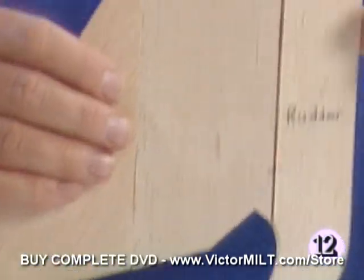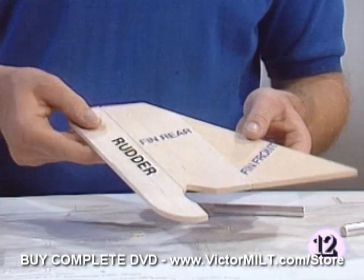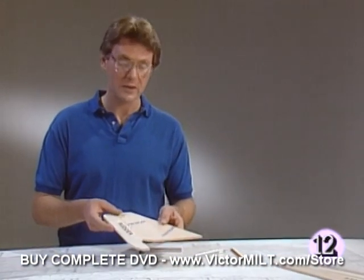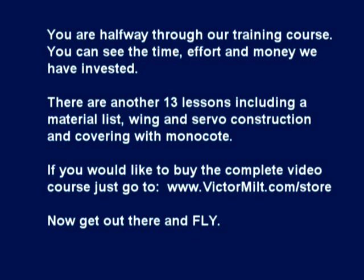And there we go — let's see if they work. As you can see, we've got a part that moves pretty freely. It's our intention when we're done to have a part that moves just this freely, and we'll show you later in the production how these parts are glued together after the model's been covered. I'd like to take a second to suggest that you join the AMA before you attempt to fly your model airplane. The AMA — the Academy of Model Aeronautics — is an umbrella organization here in the United States for model aviation.